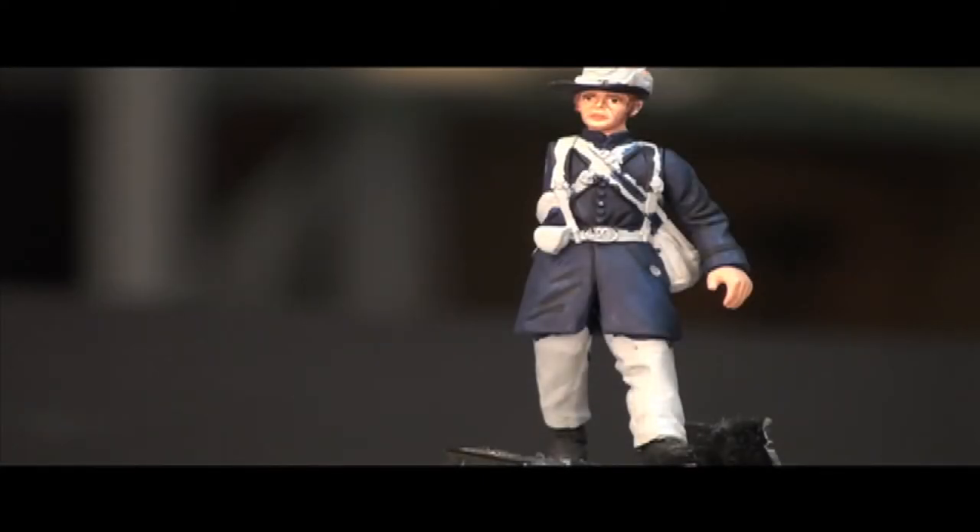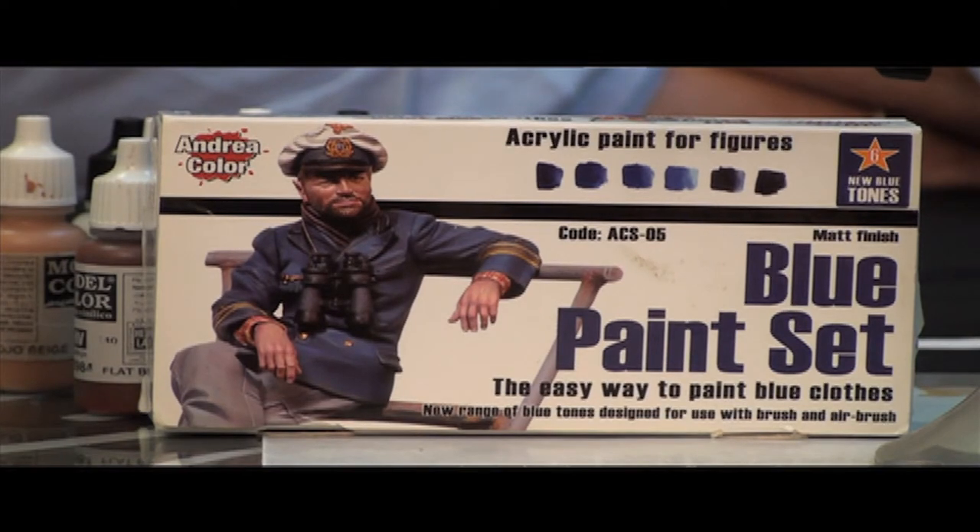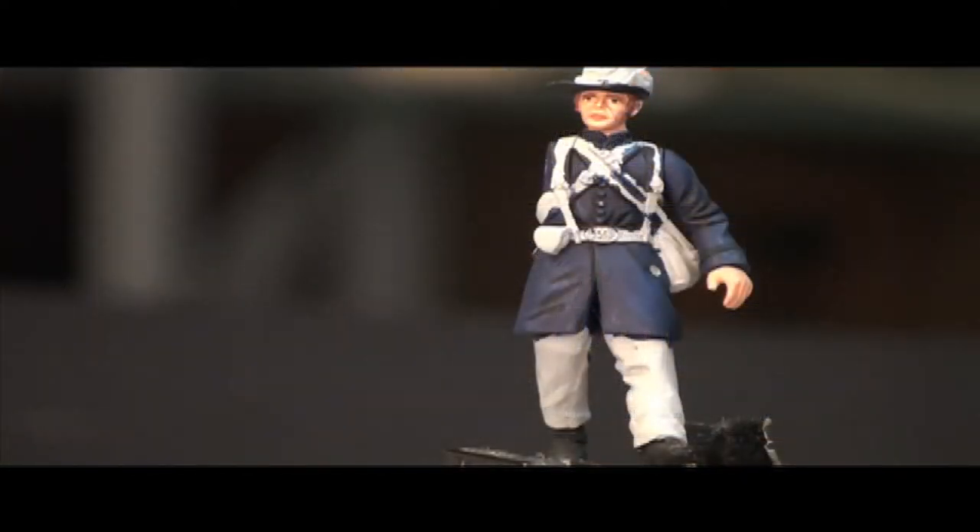You can see that I've base coated the Union Blue frock coat. With acrylic paints I always recommend two coats. The first coat is not going to cover completely and you want to put it on pretty thin so you don't obscure any detail. The second coat has been applied and is dried. Now I'm going to be using Andrea matte black to put in the shadow colors. The uniform itself was painted with the Andrea Blue paint set, which we'll be using throughout the rest of this video.